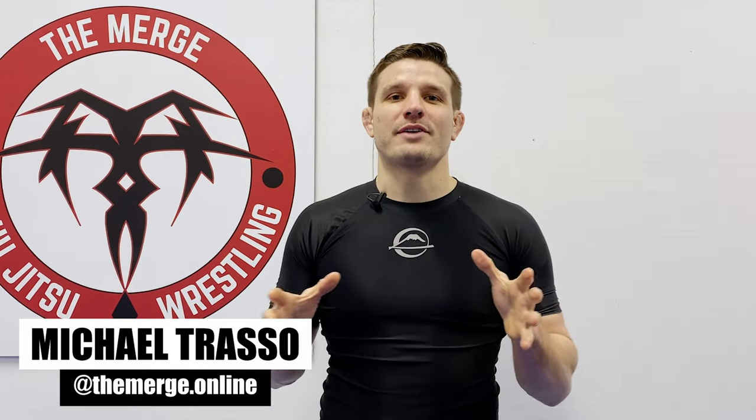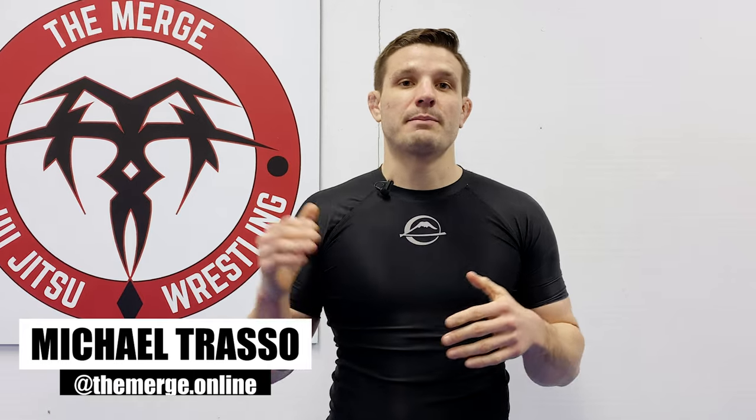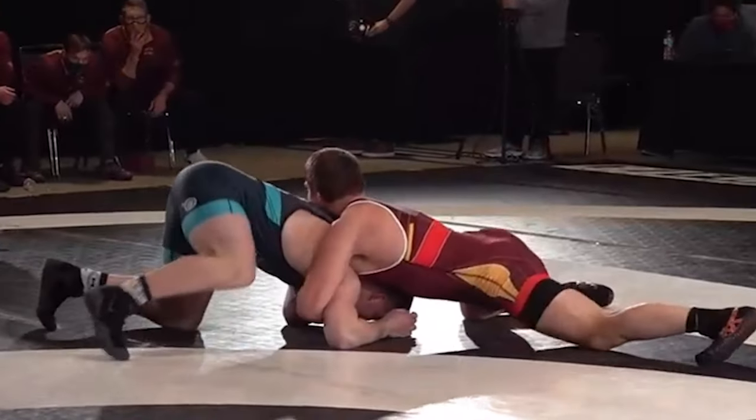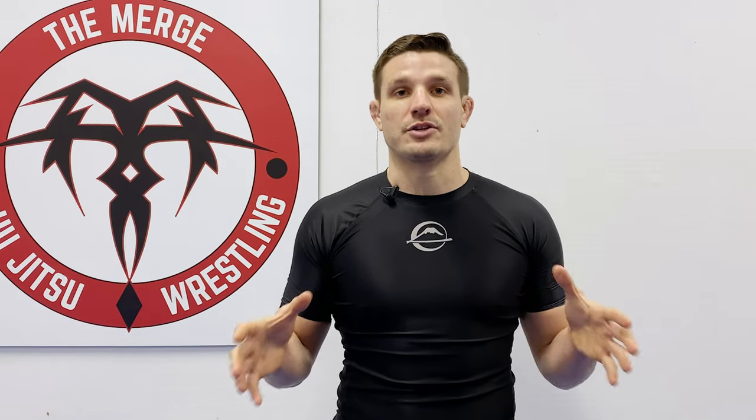Welcome back to The Merge, the wrestling guide for jiu-jitsu powered by Fuji Sports. Let's jump into our second breakdown from the 2020 RTC Cup: Mason Paris' short drag from the front headlock. This is a great technique to utilize in jiu-jitsu, but there are a few adjustments you have to make so you don't put yourself into an anaconda choke.